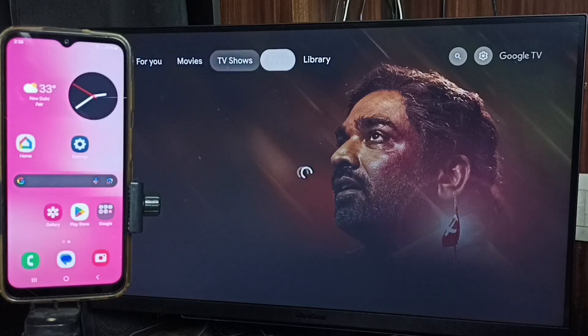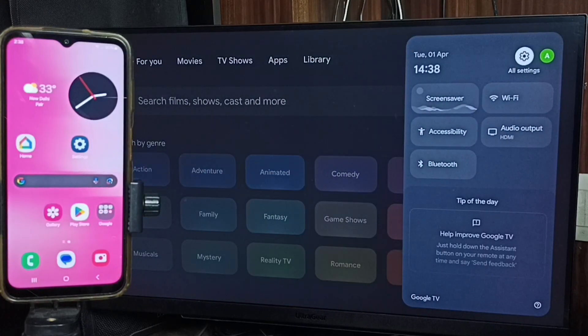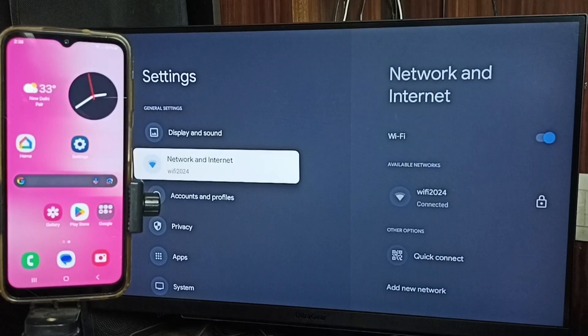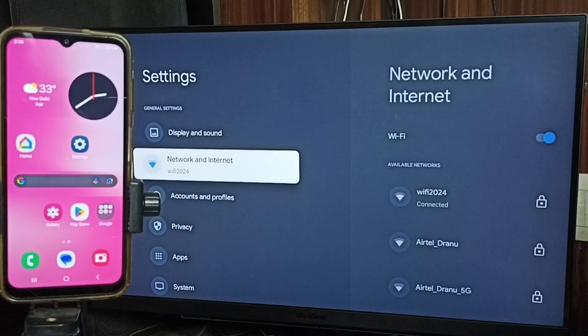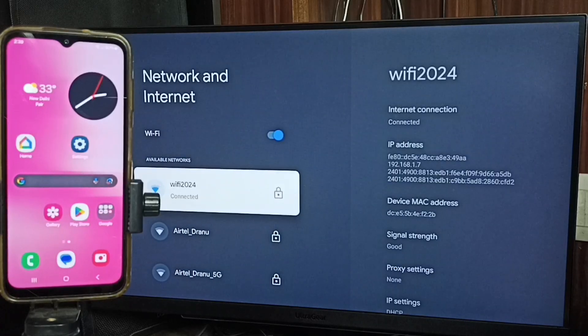First, go to the TV and select Settings — tap the Settings icon from the top right corner. Go to Network and Internet. Here you can see the TV is connected to a Wi-Fi network named Wi-Fi 2024.